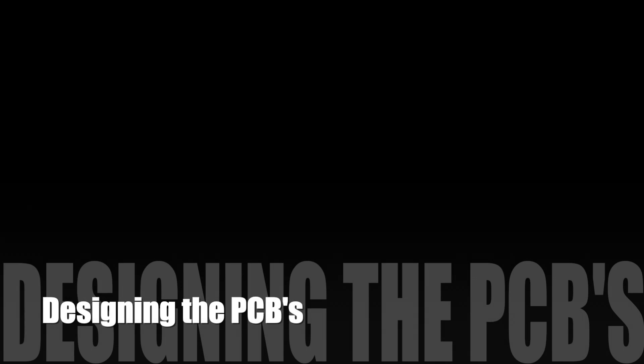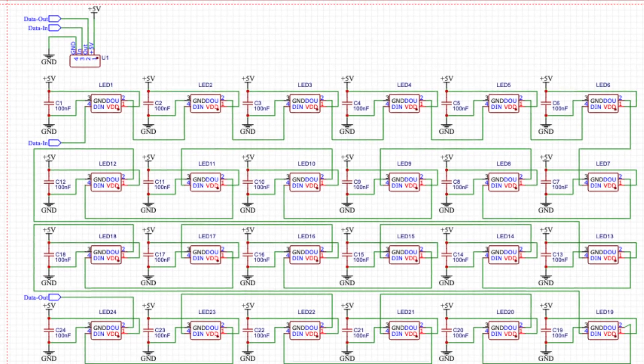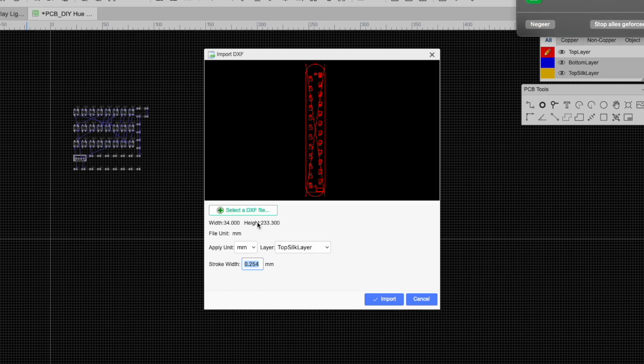Now it's time to get to the main part: the LEDs and the design of the PCBs.